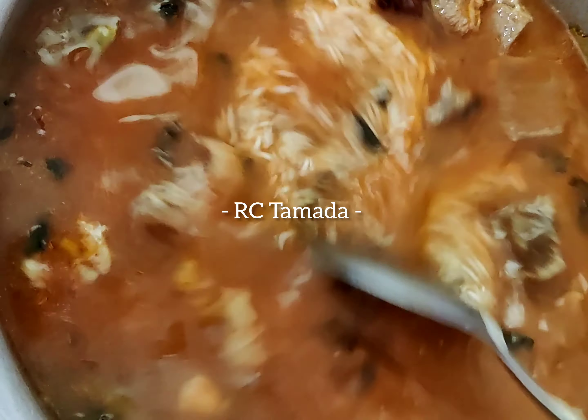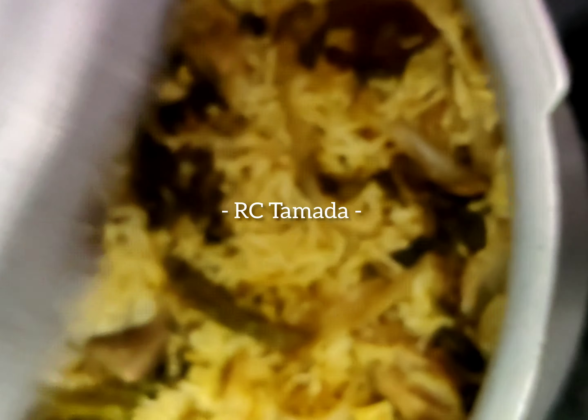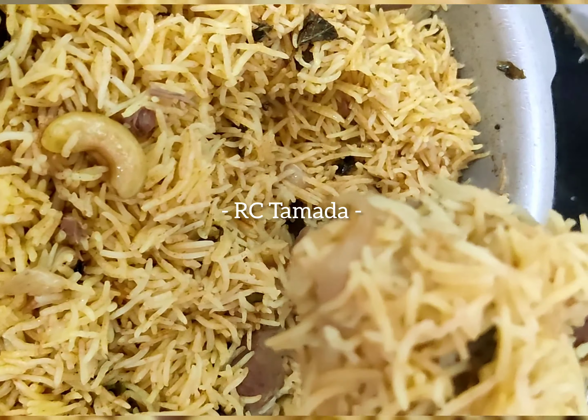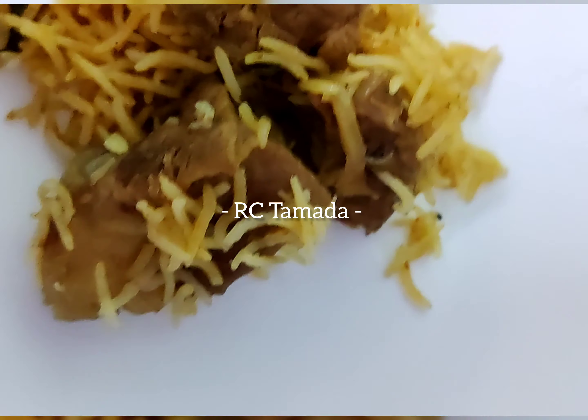Cooker and cook. It is very simple. Even if you have basic ingredients, it is very easy to make. Try it and comment below. Like, share and subscribe to our channel.